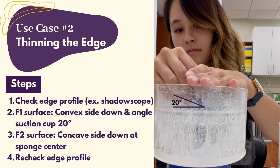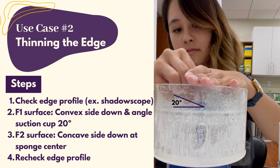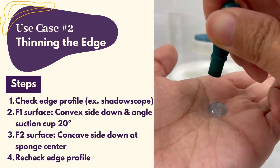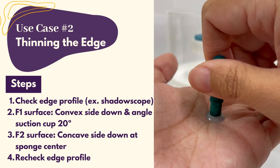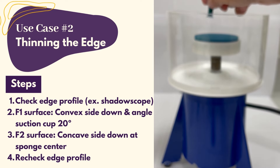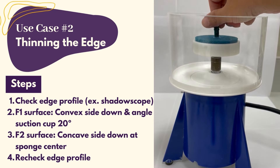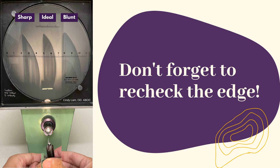To remove plastic from the front surface, place the lens convex side down and angle your greenie 20 degrees from horizontal. To remove plastic from the back surface, place the lens concave side down at the center of the flat sponge. Don't forget to recheck the edge as you go.